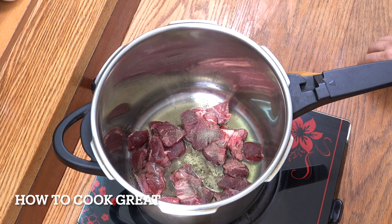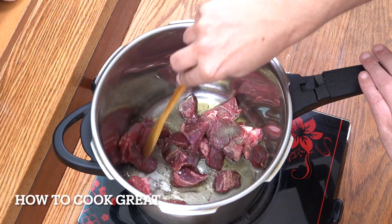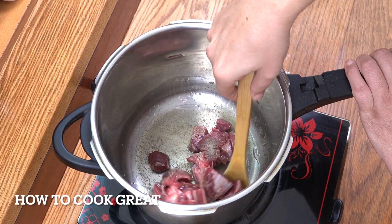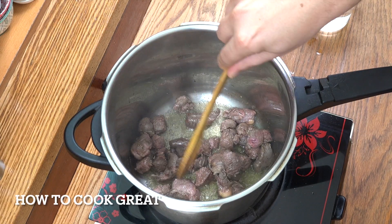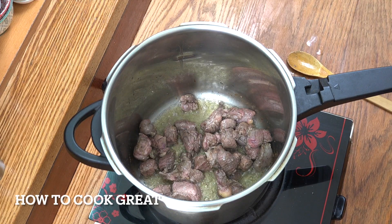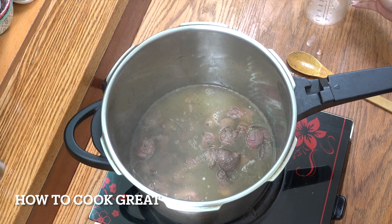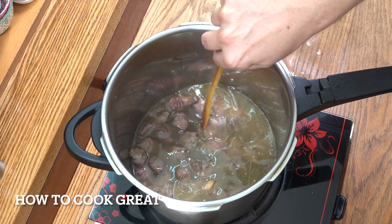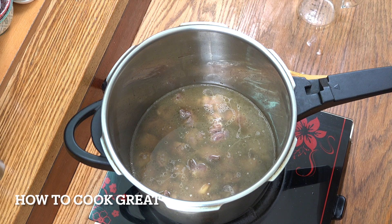For five or six minutes I'm going to just throw that around in the pan, just get a little bit of colour on it, with the lid off. Okay, so we've just got a bit of colour on there. I'm now going to add one pint of water. If you wanted, you could be adding a stock — like a beef stock or a chicken stock — but water will do the trick.